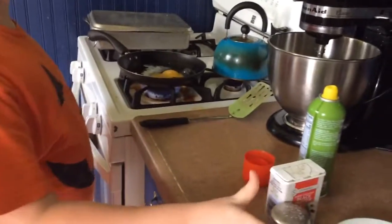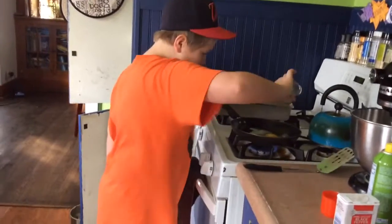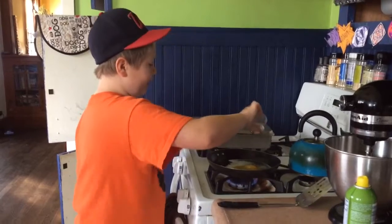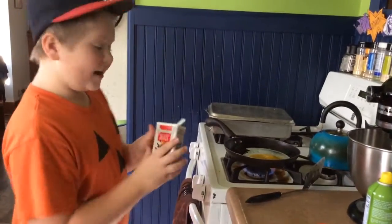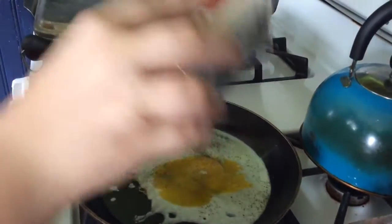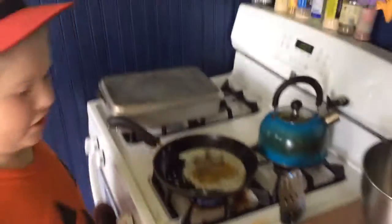Throw the shell in the trash can, then we add our stuff. I am very basic and I just put salt and pepper. You can put whatever in your egg, though I've tried it before and I do not recommend putting oregano in your eggs. A good amount of salt because that was a gigantic egg. Now add your pepper — I like my pepper a lot, so I put it everywhere. That's a pretty good amount.